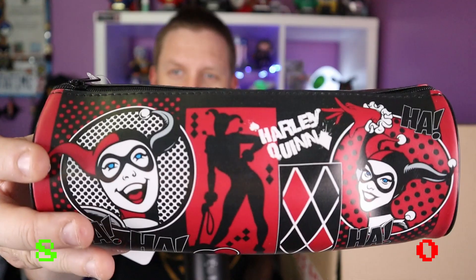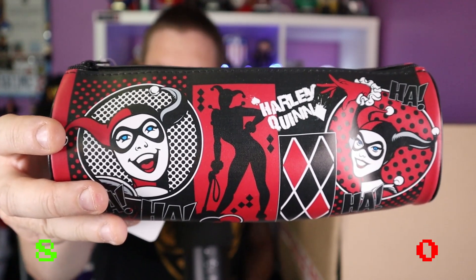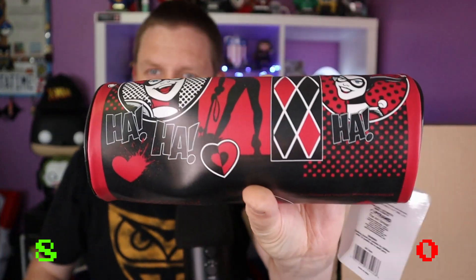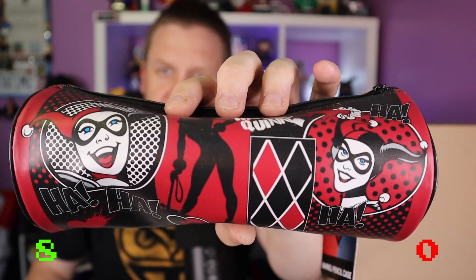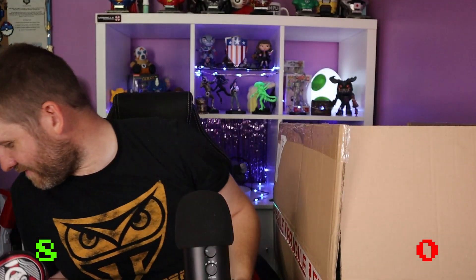Nope, not done yet — ha, a pencil case! Fabulous-looking pencil case — it's a Harley Quinn pencil case. We had the Batman pencil case last box, but this one is Harley Quinn. And the Marvel pencils in a DC pencil case — there we go! That's really nice actually, lovely design.